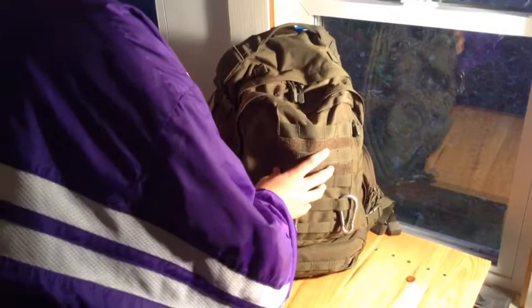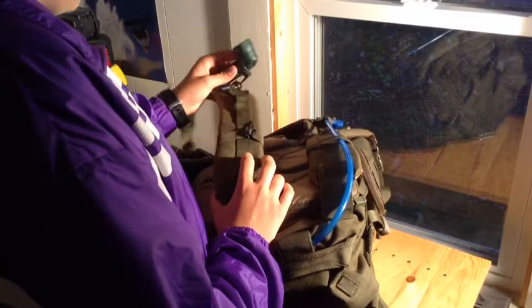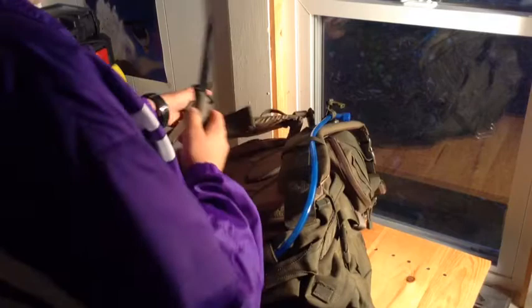On the back, I have the Camelback. I already had this, so I just put the Camelback inside this bag. I have this little angle-head flashlight, which works pretty well — I got it for 10 bucks. On the belt, I have the Glock 81 or 82 field knife. I've had it for a while, used it a bit, thrown it a bit, and it's a really sturdy knife — definitely good for a bug out bag.